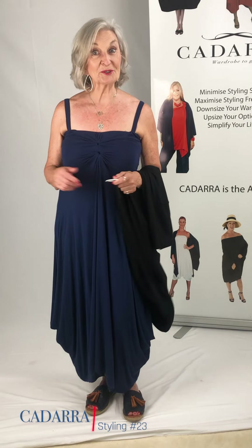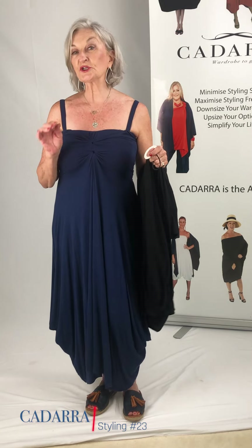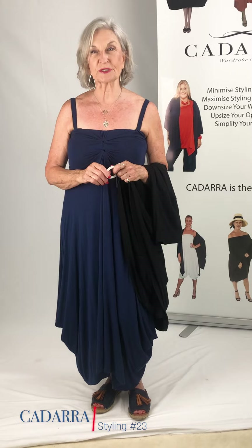Hi everyone and welcome to Kadara Styling Day. I want to do a fairly short segment on the continuation of what to do with the styling ring I mentioned during our last segment. This can be used preferably on the Kadara, but you can put it on a shirt, an oversized dress, whatever, to just create a little bit of drape and interest in what you're wearing.